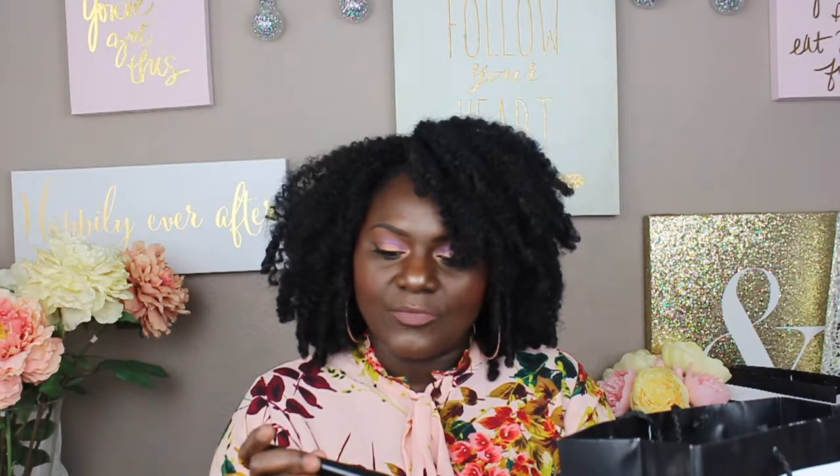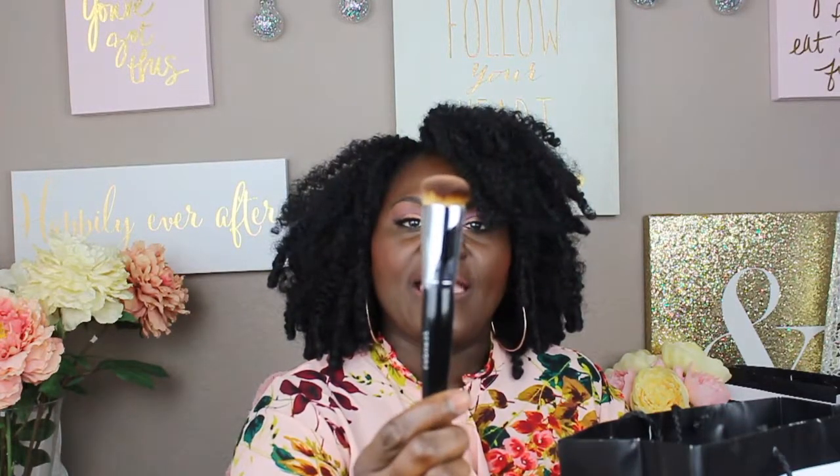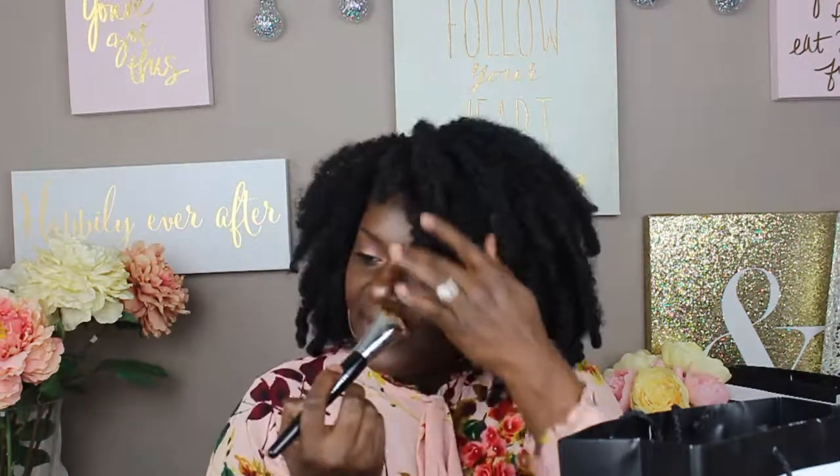It is the Pro Press Full Coverage Complexion brush, and this is brush 66. I like this brush because it is angled — it kind of goes in a triangle, which is going to be good for getting in there. I'm thinking I'm going to probably use this to buff out my concealer. And it's really dense, which is one thing I love about this brush, and it's so soft. I love dense brushes because they don't eat up all your product. I want to try this one because of that angle.